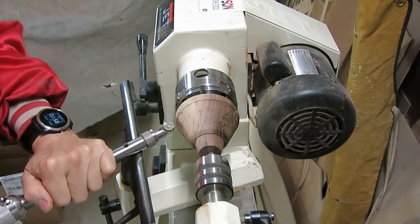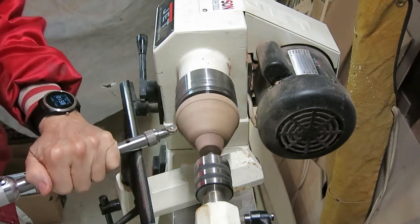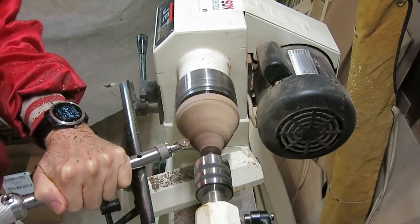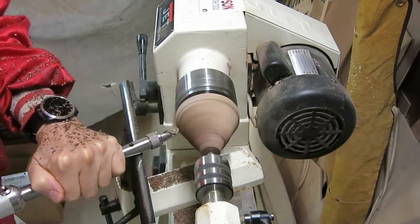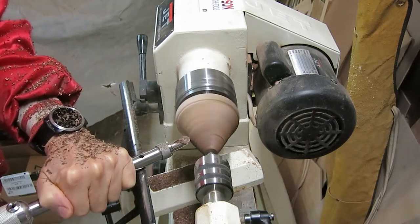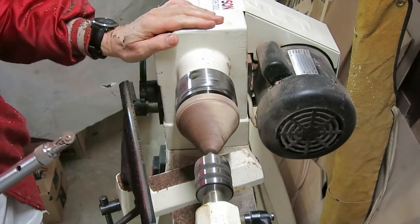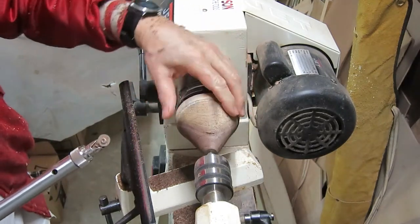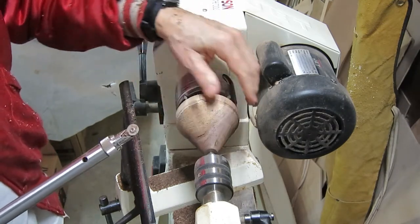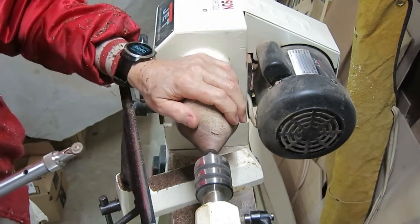I know what you're asking — what's he making now? Looks like a comb. Well, it is a comb of sorts. Stick around until almost the end of the video and you'll find out how important this little cone is to woodworking. See you then.